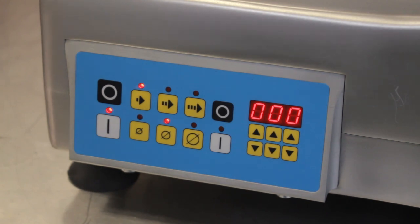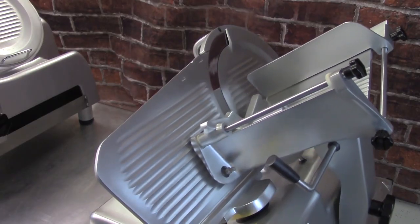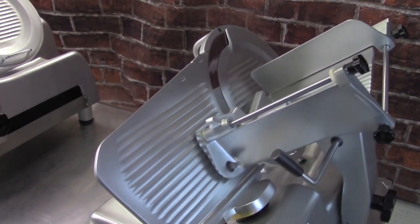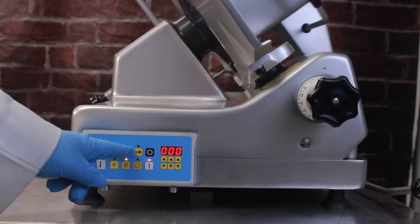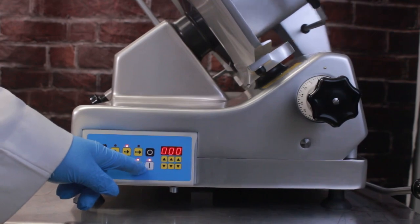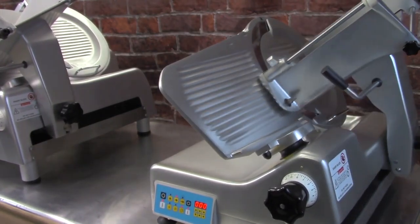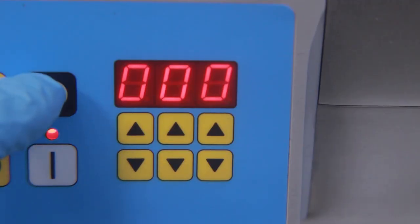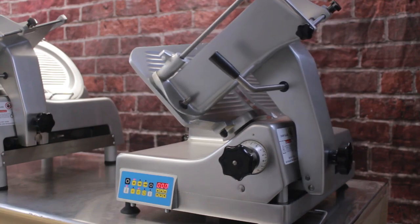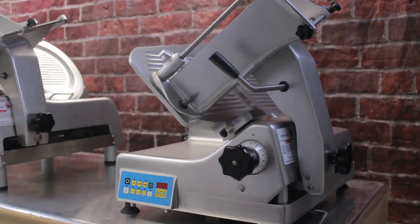Press the automatic engagement on button on the control panel to switch to automatic mode. The carriage will begin moving back and forth. Note that the carriage speed and stroke length can be adjusted while the machine is slicing. To stop slicing in automatic mode, press the automatic engagement off button. The carriage will return to the home position. Turn off the power before removing or changing your product.